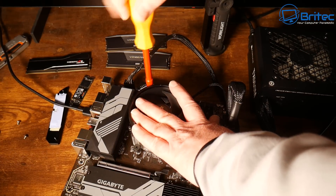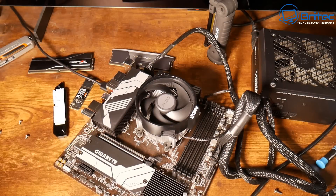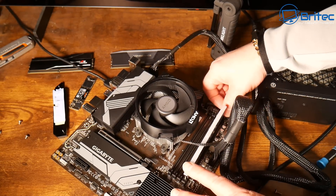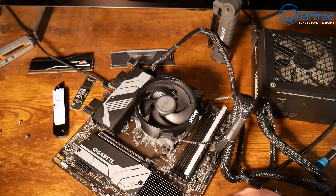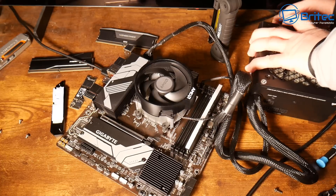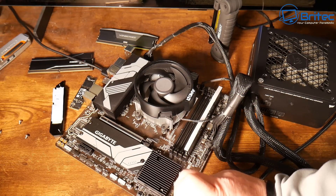I've saved you the boring part — everything is plugged in now. I just need to tighten down the cooler and install a RAM stick. I'm using one stick to start. Once that's clipped into position, I'll touch the power-on pins with a screwdriver to start the system and see whether this board does the same thing as the previous one.